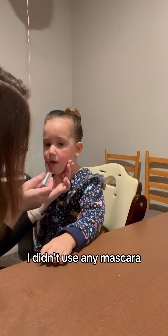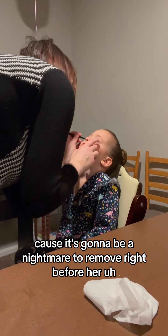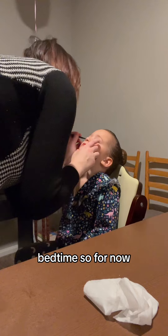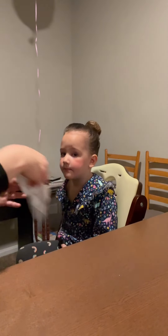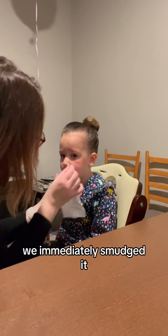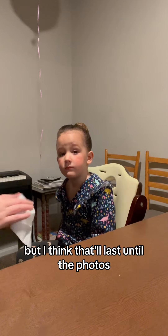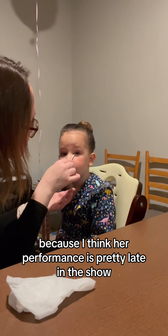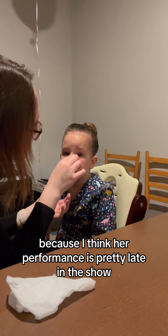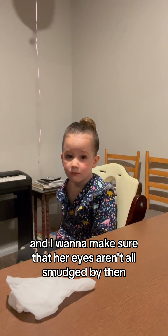I didn't use any mascara because it's going to be a nightmare to remove right before her bedtime, so for now I'm just going to do this powder eyeliner. And of course we immediately smudged it, but I think that'll last until the photos. I might end up using mascara for the recital because I think her performance is pretty late in the show, and I want to make sure that her eyes aren't all smudged by then.